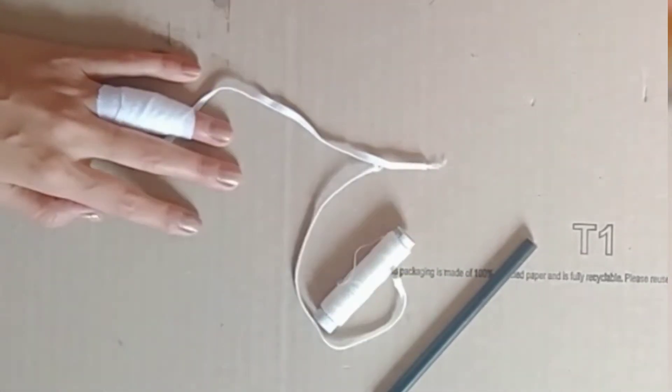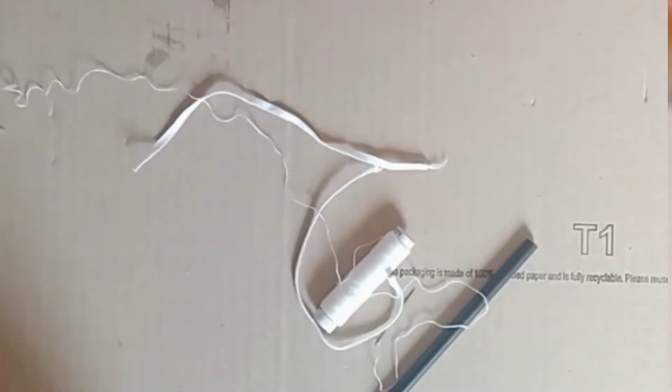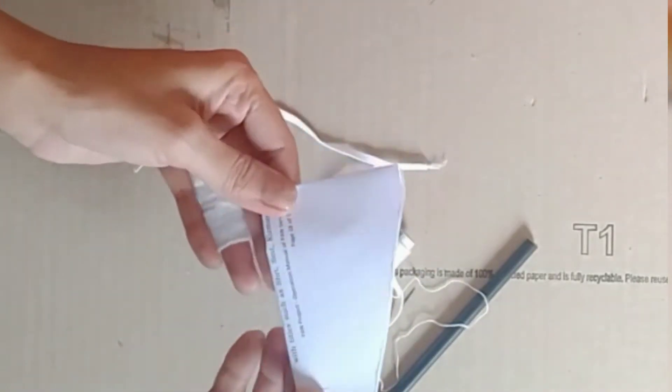Today I am going to make a face mask. I have the same size cloth, thread, needle, and pen.